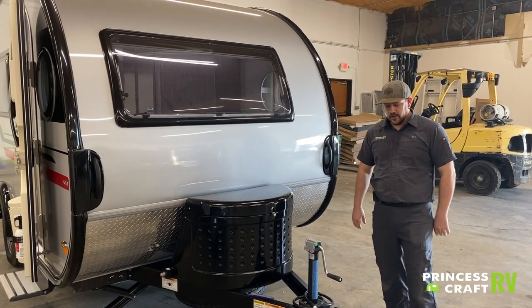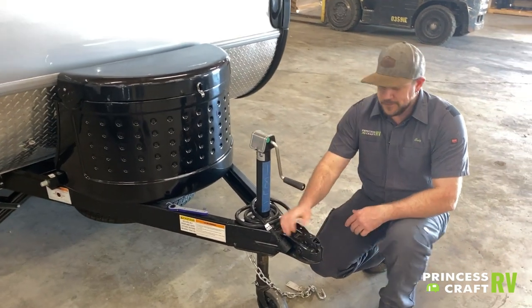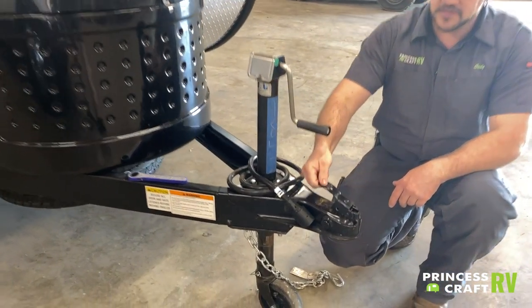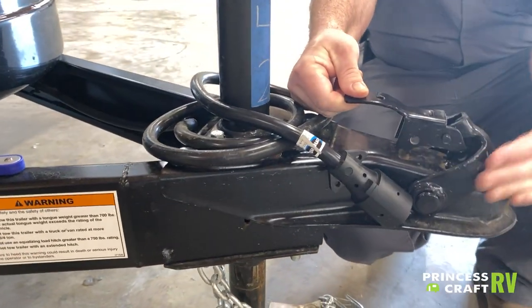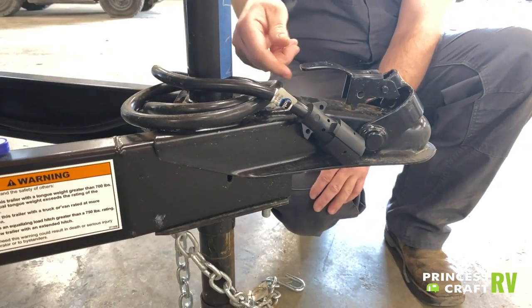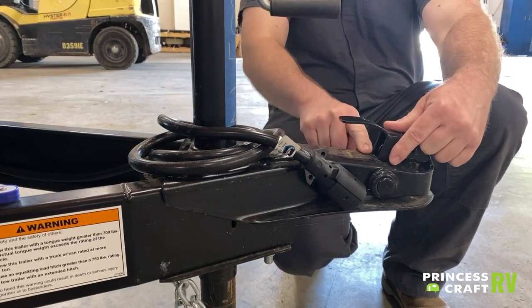Going up front, we're going to have a two-inch ball with a lock coupler. To disconnect, pull up on this and pull back — that allows the ball to be released. To latch on, slide it forward and make sure these ears here sit all the way down into the frame.